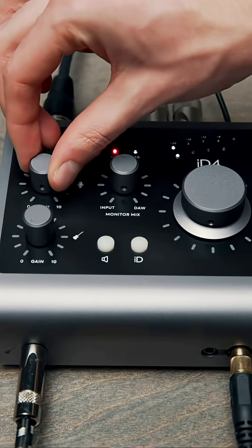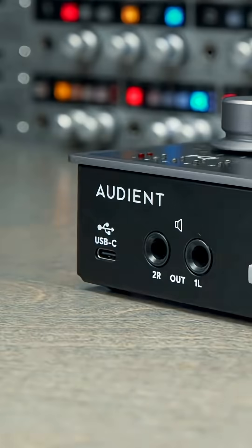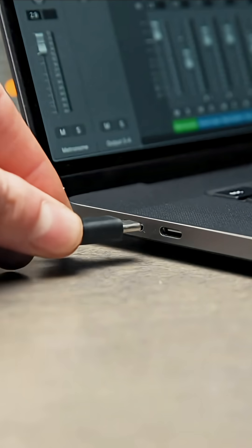How to record professional sounding vocals with the Audient ID4. Step number one is to connect your interface to your computer.